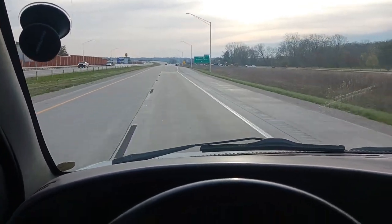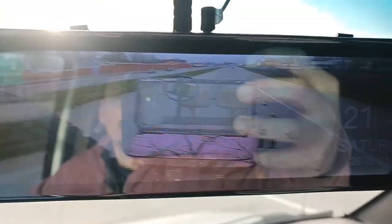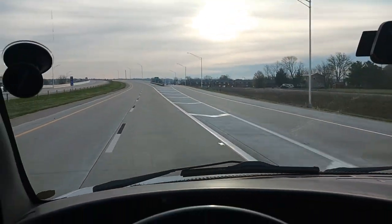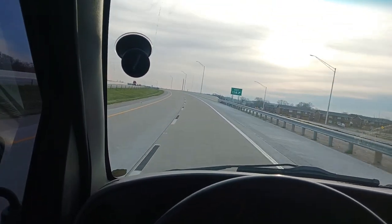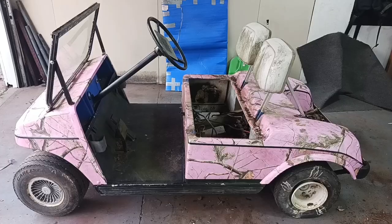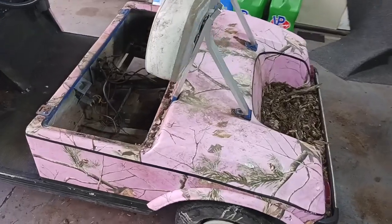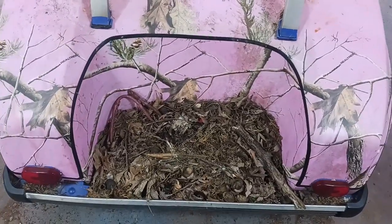Friday morning live. We got little pinky on the trailer. I'm out in Bloomington right now, cruising down 69. Alright, here it is — day number one. This is fresh off the trailer. I got the seat off, it's sitting over here on the trailer. I'm going to get a little bit of video of that also.